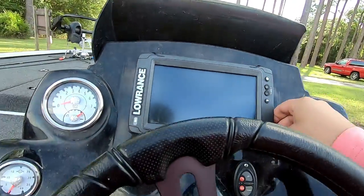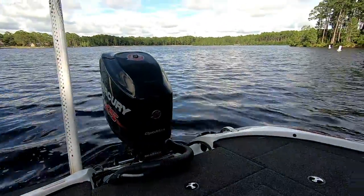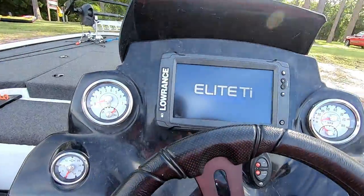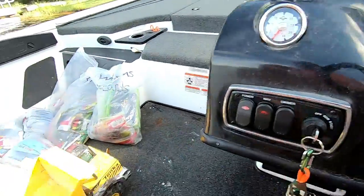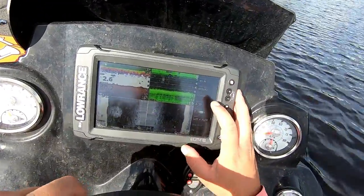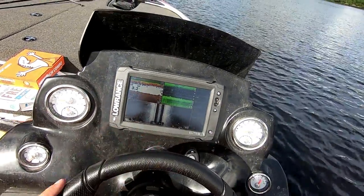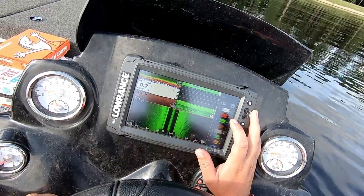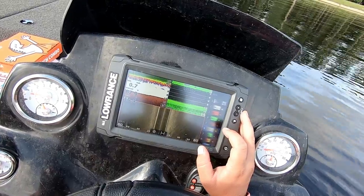Today's video is going to be about this thing right here — if Brittany can get us in. I ain't worried about the skiers today because we're just going to read this. Welcome to River Bassin — wait, that don't look right at all. I knew it — I'm about to jump in.